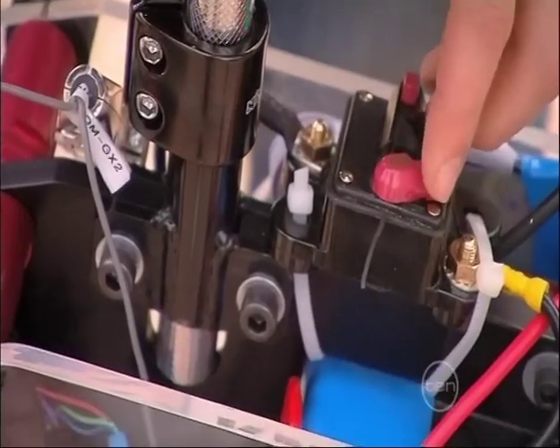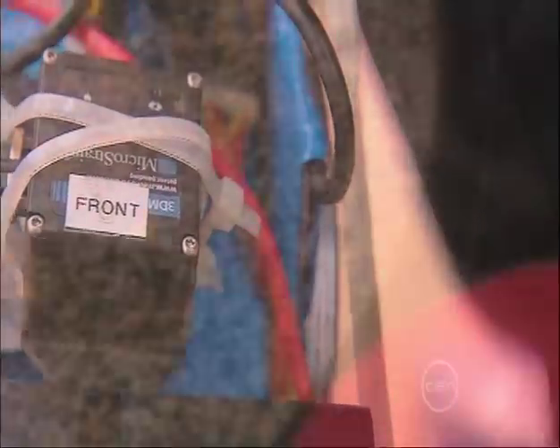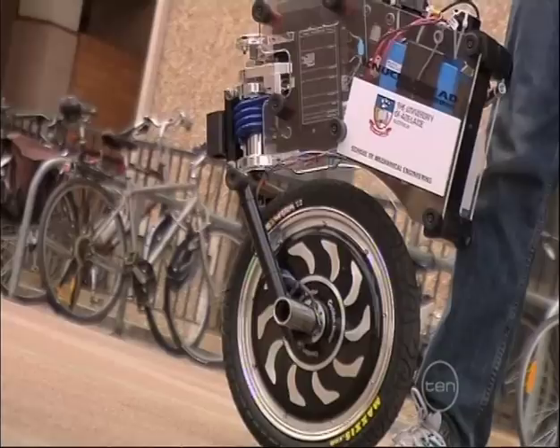It then passes that information to a microcontroller, which is like the Mycicle's brain. The microcontroller can now tell where the Mycicle is heading and how its position is changing. In response, it sends instructions to the motor, and that helps to keep things balanced.